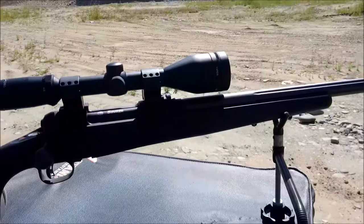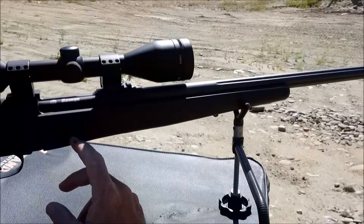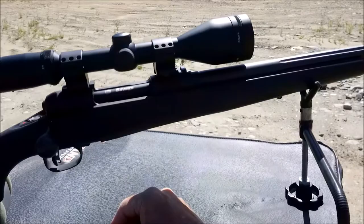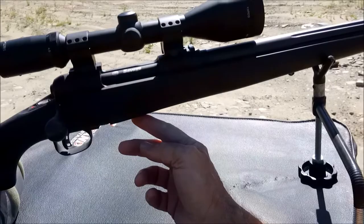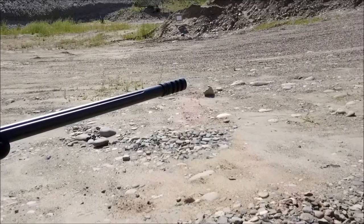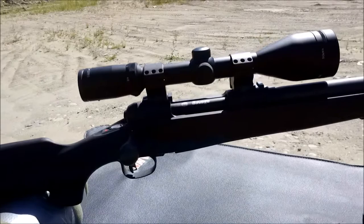Okay folks, here's a more close-up view of this Savage Model 10 FCP-K. The Model 10 is descriptive of the short action. The F has to do with the synthetic stock. The C has to do with the fact that it has a detachable magazine — in this particular case, it's a flush mount, four-round capacity. The P stands for law enforcement. The K stands for the muzzle brake on the end. So that's where all of those letters and numbers come from.